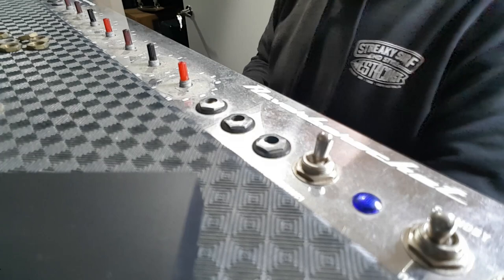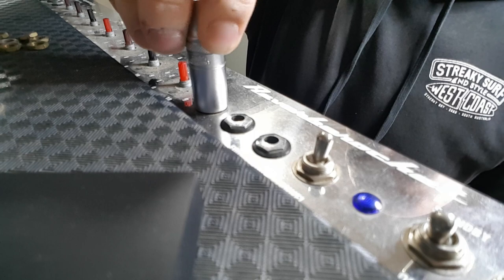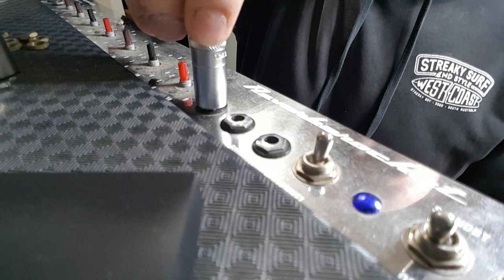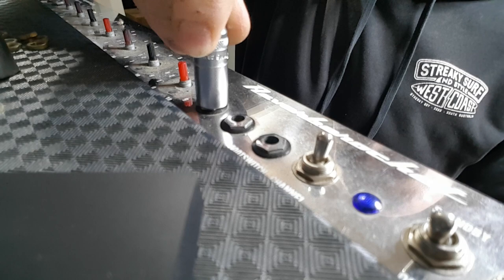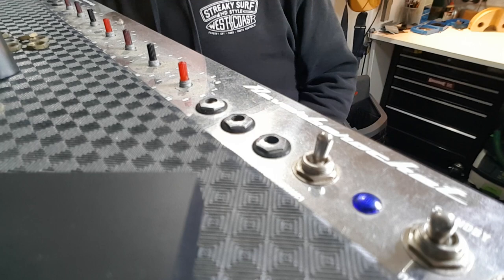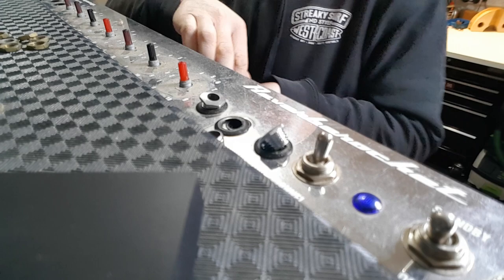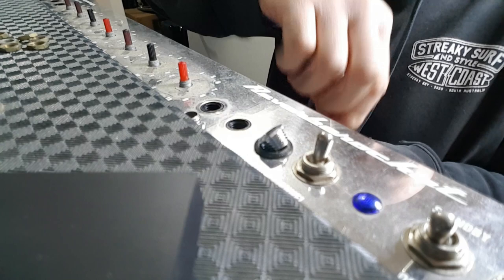A 9mm tube socket fits the pot shaft - why not? For the jacks: 11mm doesn't fit, 12mm is a bit loose but sort of works, 7/16 inch is trying to grab but too small, half inch is too big. What the heck size is it? Going with 12mm. They look like your standard Cliff jacks but 12mm used to be tighter on them in the past - less backlash. Maybe I've remembered incorrectly.